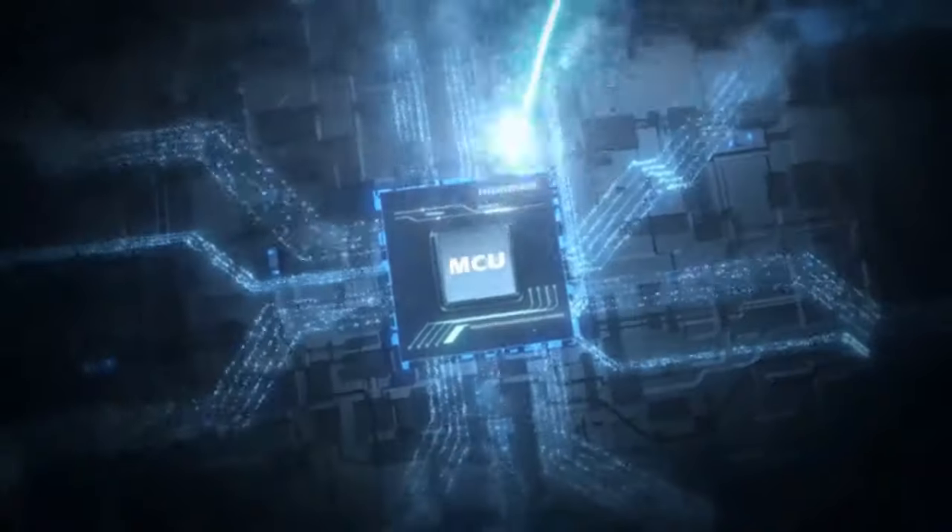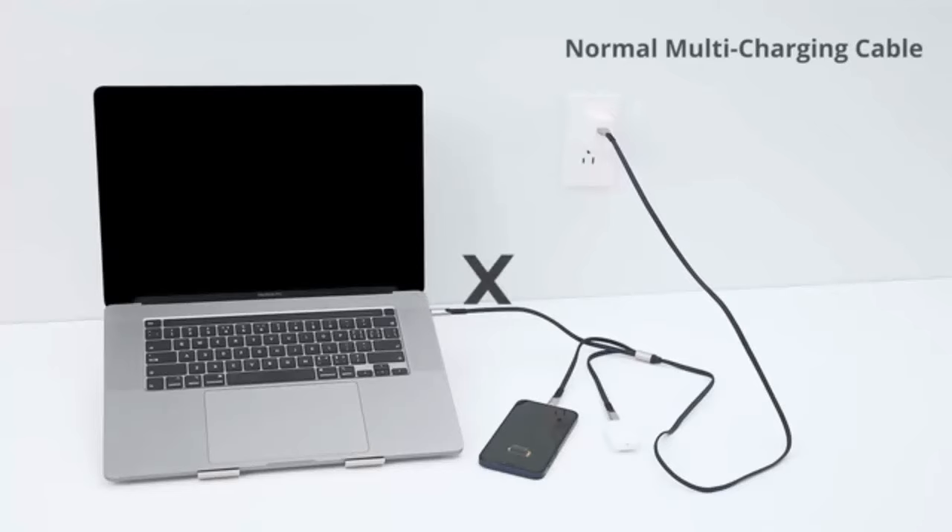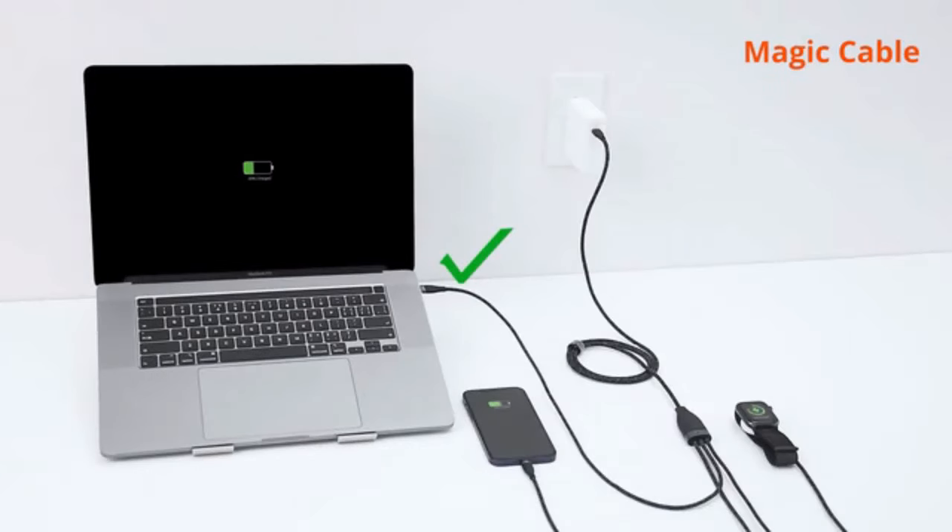Unlike normal multi-charging cables, Magic Cable is built with the MCU controller and DC to DC conversion circuit inside. It will distribute power as needed to a variety of devices.